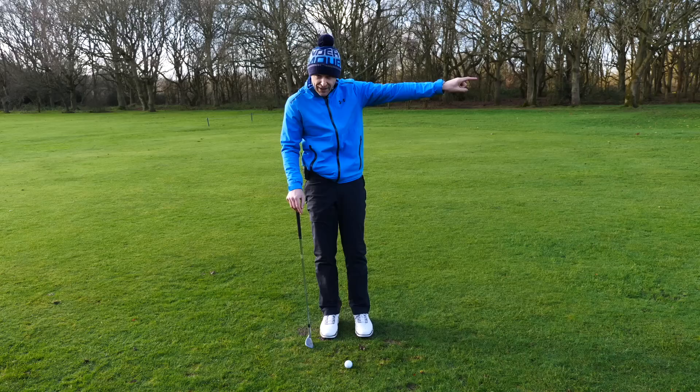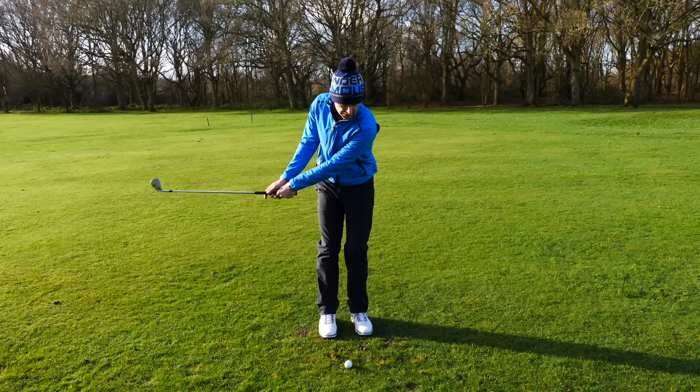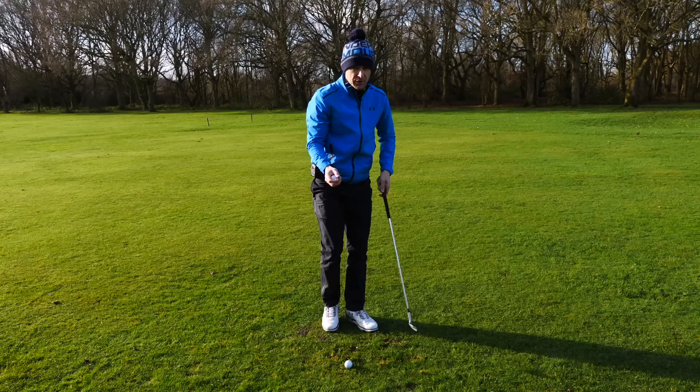If we were to help him change the target for a second and make the actual target the target, look what happens. I said just focus on swinging towards your target like this. Now suddenly, rather than an action that goes this way, it goes this way. So let me show you how we built that up so it became more natural.